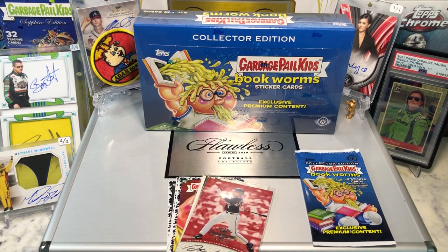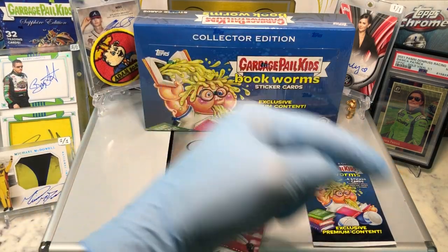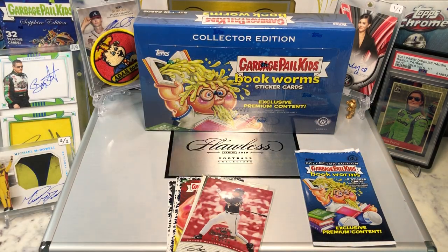Hey everyone, HobbyBoxPak here. Do me a favor — hit that like and share button and leave us a tweet at HobbyBreaks. We're on Twitter, so hit us up at HobbyBreaks. If you haven't done so already, hit that bell in the bottom right-hand corner. When you do, subscribe to our channel and we'll let you know every time we do a cool HobbyBox Pack blast, a digital wax break, or just an oddball Wednesday.